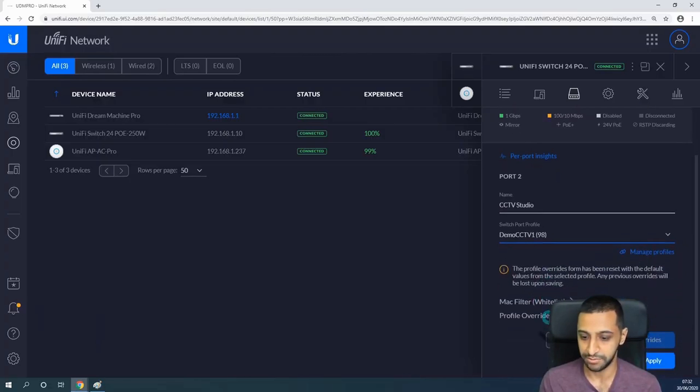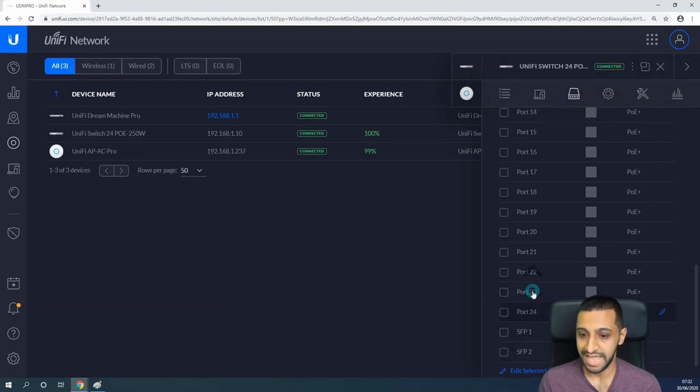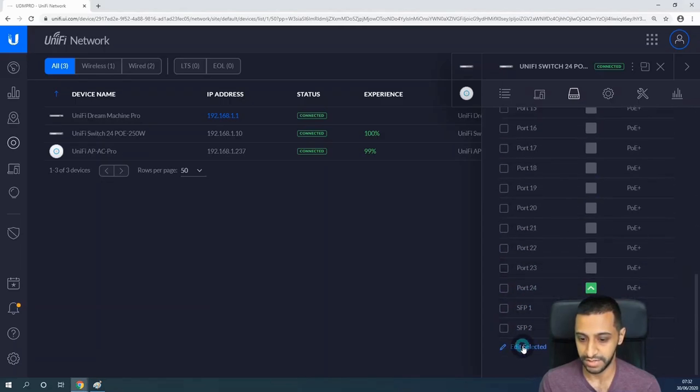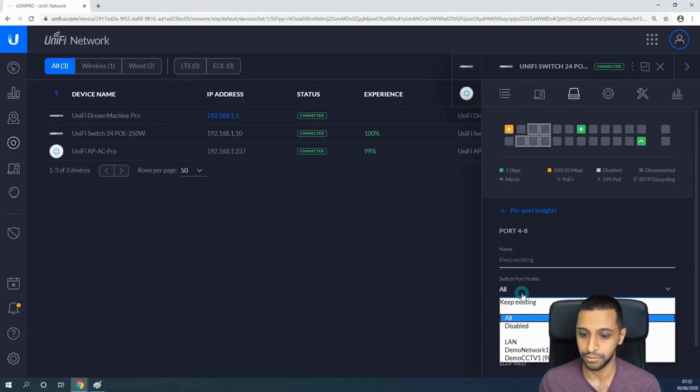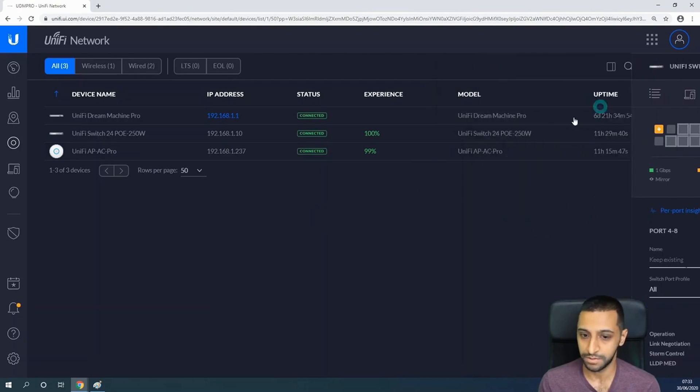I'm going to change port number 2. I'll click on port 2, click Edit, and change the switch port profile. Let's name it 'CCTV Studio', then go to Switch Port Profile and change it to 'Demo CCTV1', then click Apply. That will queue changes, update itself, and provision. If you want to change multiple ports, you can highlight multiple ports, click Edit Selected, and change the switch port profile for all of them at once.